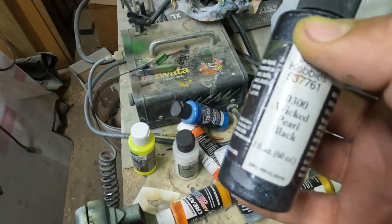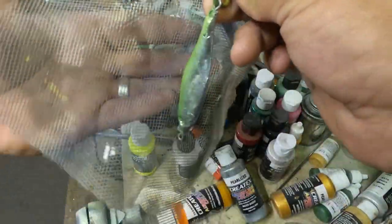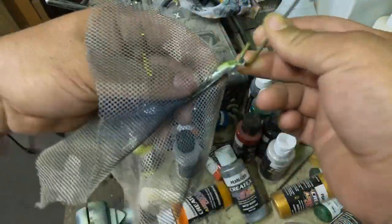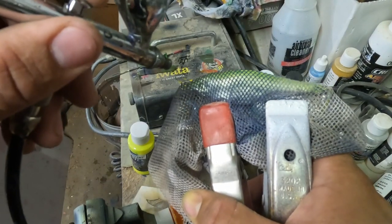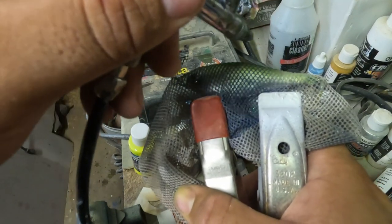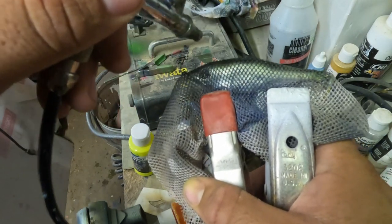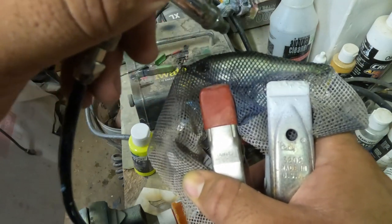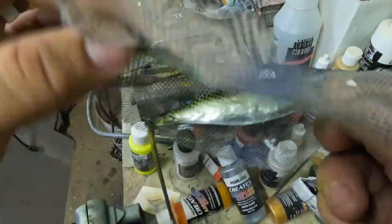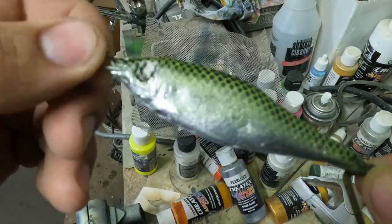Now I'm getting some Wicked Pearl Black and I'm going to spray a scale pattern over this chartreuse. I have some cloth mesh here — putting a little on the eye there — and then spraying through that mesh onto the back to make that scale pattern. And the other side. Look at that — popped off the mesh and we have a cool scale pattern.